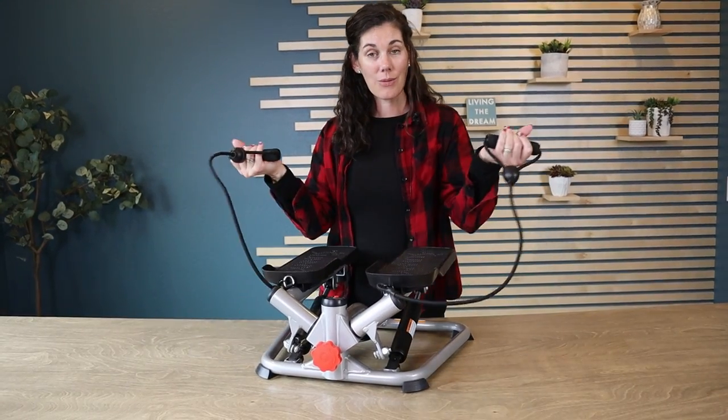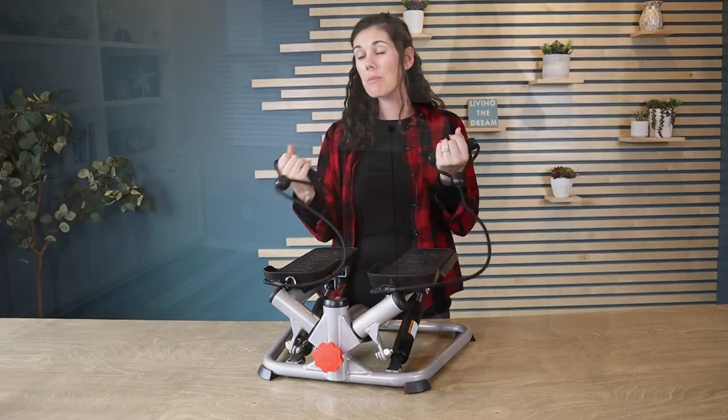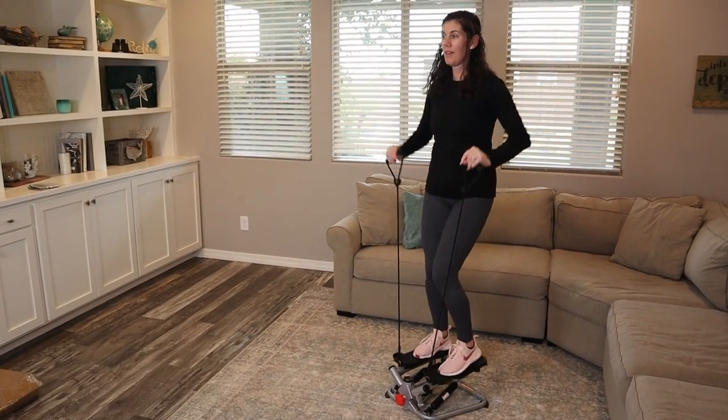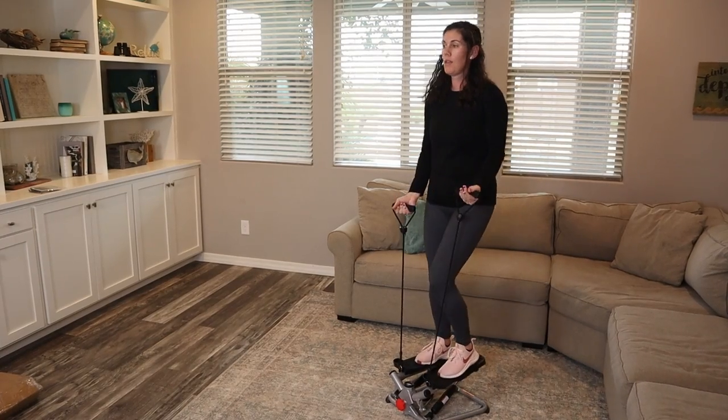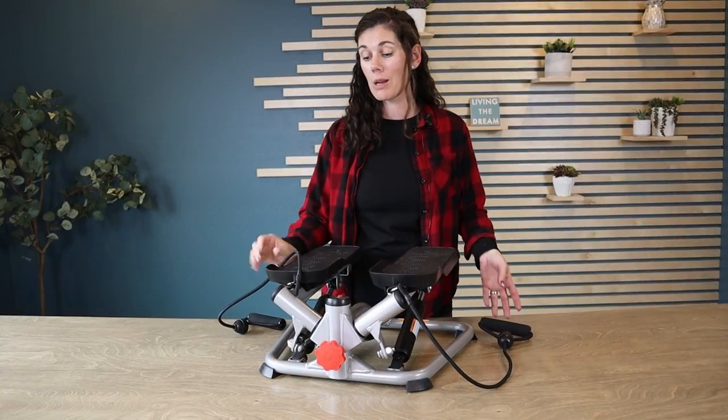And then you add in resistance. So you can be doing bicep curls, you can be doing triceps, you can be working on shoulder things. So really, this little machine can be a total body workout.